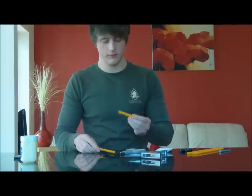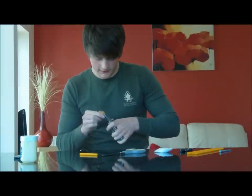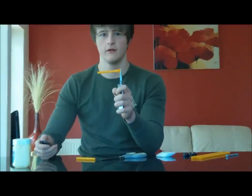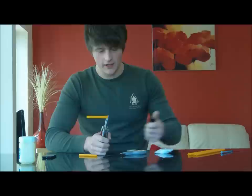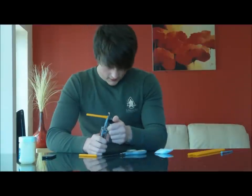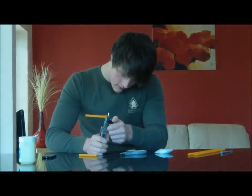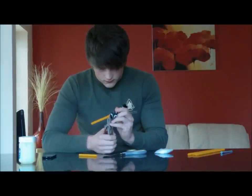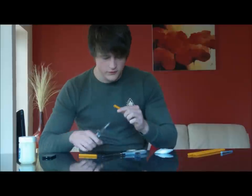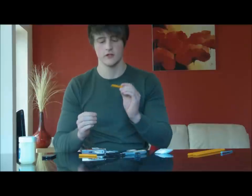The first thing we need to do is take our pliers and pinch the end and leave a little bit showing. Now what we need to do is take our lighter and burn the end. Make sure that's sealed. Yep, that's totally sealed. We've now sealed the end.